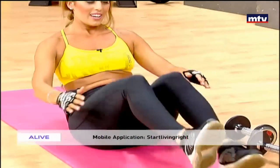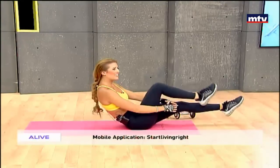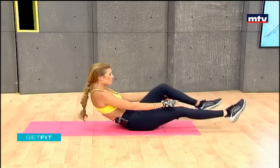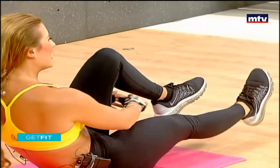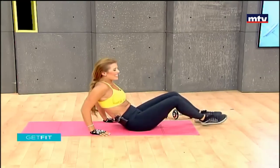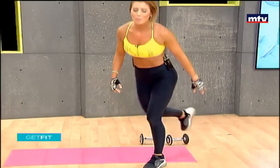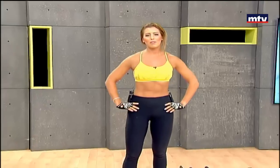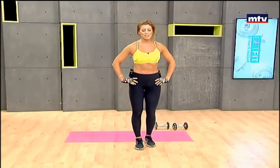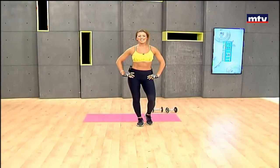Let's keep going — don't give up, keep going, keep breathing. Let's do some more. And that is it for today, guys. Thank you so much for training with me. Don't forget, you can check out my website if you have any questions: startlivingright.com. You can find me on Instagram at mayanassar_fitness, and you can also add me on Snapchat by searching for Nassar Maya. Shukran — have a great day and see you next time.